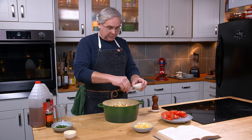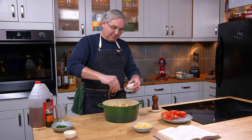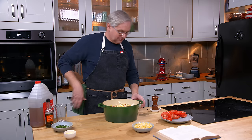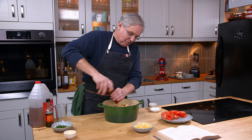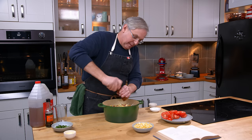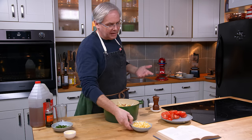I forgot to salt and pepper between layers. This is where other cooking shows would stop, pull out another batch of food, start over, and not tell you they made a mistake. I'm more roll-with-it. It'll be okay to add salt and pepper now — it didn't have to go between each layer anyway. It's a little bit of overkill.